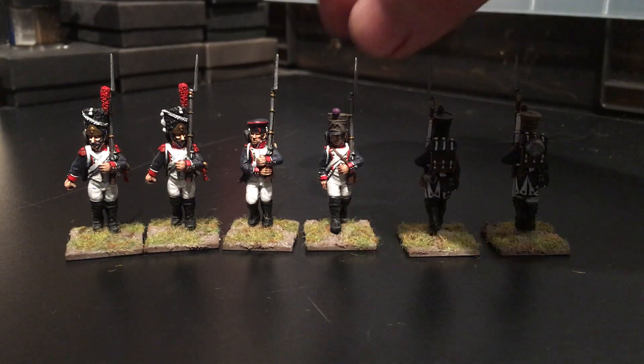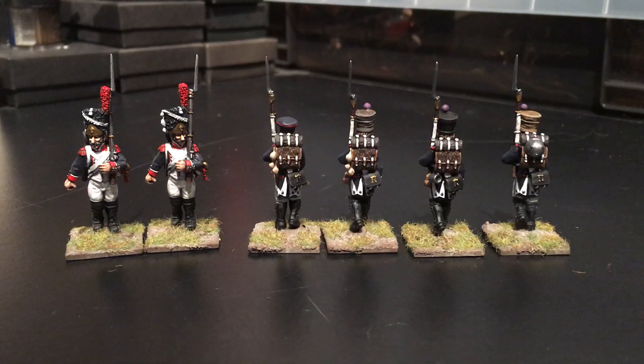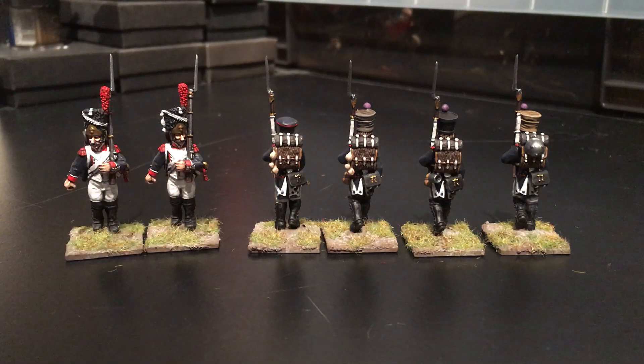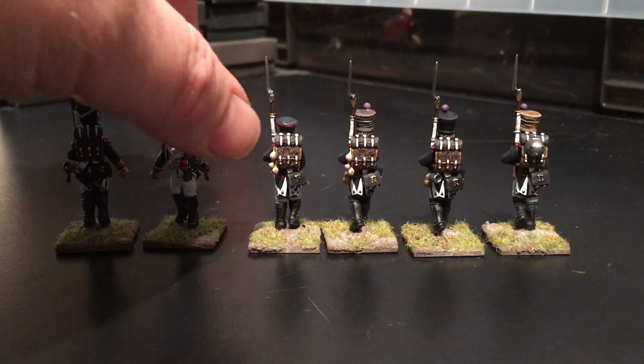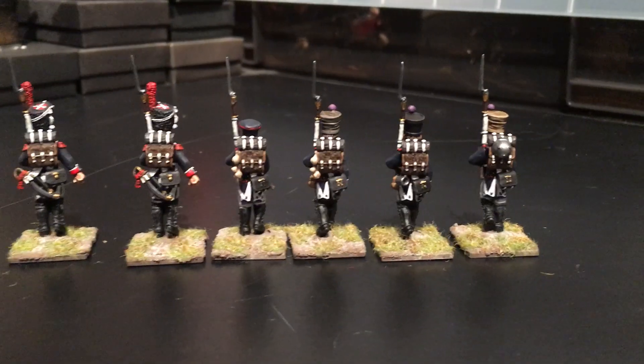The good thing about these guys — and I think I've maybe mentioned before — is that you get some little details. In the backpack, one guy's got a pot there, the other guy's got a metal cup. There are some vegetables as well on one of them. I'll show you the back of the Grenadiers as well — lots of detail on the backs of them too.